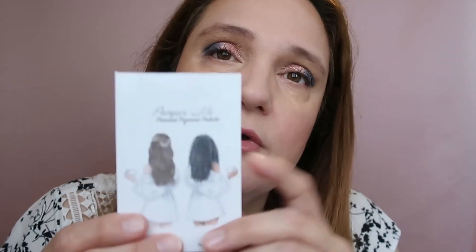This is the final look — I think it turned out beautifully, soft and appropriate for the office. I used Pamper Me by Unique Beauty. Let me know your thoughts — what do you think about this eye look? This is the final look and I'm ready to go to the office. If you like this video, don't forget to give it a thumbs up. See you later, bye!